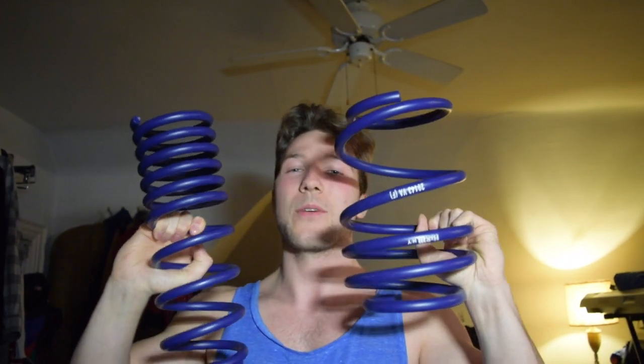Guys, that is it — let me know in the comments if this is what you expected and if you're happy with the outcome. These are going to be sick on the car. If you're new here, make sure you subscribe so you can see what these look like installed. If you're as excited about this build as I am, leave a like and a comment with your opinion. Big shout out to everyone who replied to the Instagram poll — I'll see you guys in the next one, have a good one!